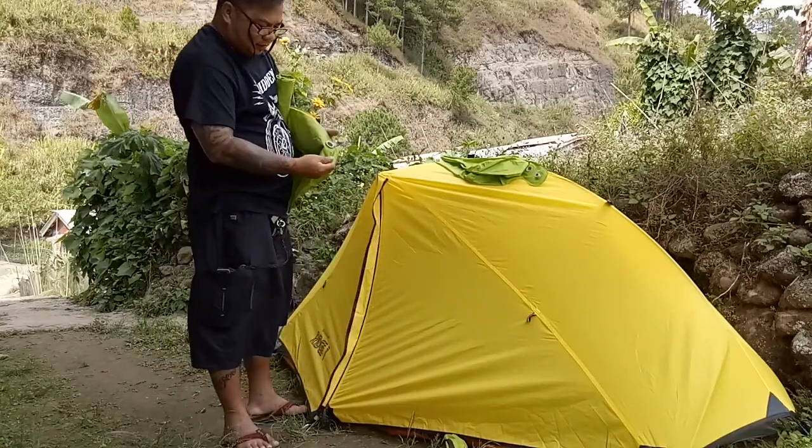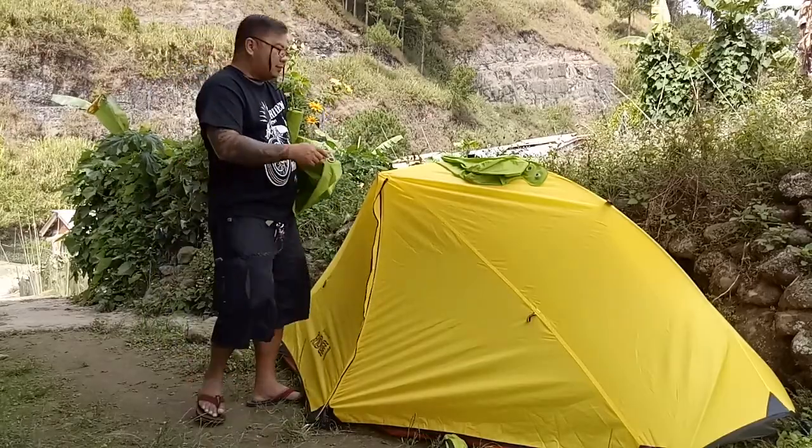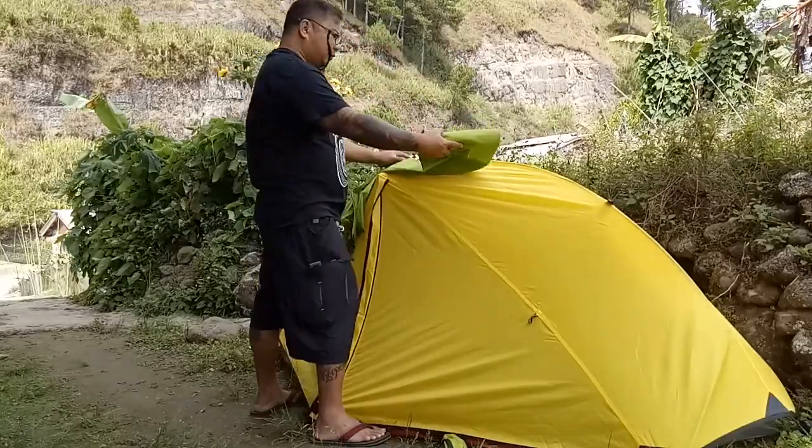There's a bulb here where you attach the inflator. Even if you're alone, you can do this by yourself — it's easy to operate solo.